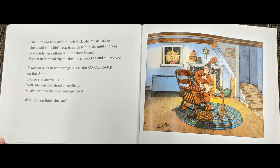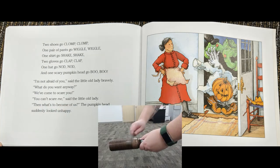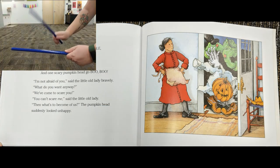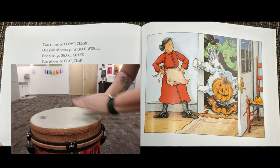The little old lady did not look back. She ran as fast as she could and didn't stop to catch her breath until she was safe inside her cottage with the door locked. She sat in her chair by the fire, and she rocked and she rocked. It was so quiet in her cottage before the knock, knock on the door. Should she answer it? Well, she was not afraid of anything. So she went to the door and opened it. And what do you think she saw? Two shoes go clump, clump. One pair of pants go wiggle, wiggle. One shirt go shake, shake. Two gloves go clap, clap. One hat go nod, nod. And one scary pumpkin head go BOO!